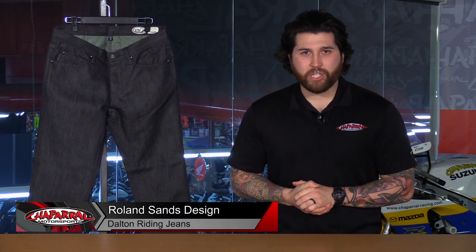Hey everyone and welcome. I'm Matt with Chaparone Motorsports. Check us out at chapmoto.com for all of your riding needs. Today we are going to take a look at the all-new RSD Dalton Kevlar Riding Jeans. Let's have a look. These are some new riding jeans from RSD. They are motorcycle specific, so they are made with Kevlar. We're going to go through all the features in just a second.